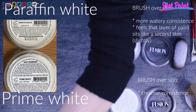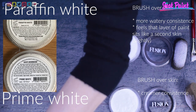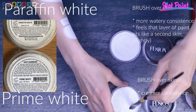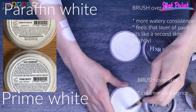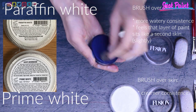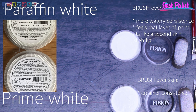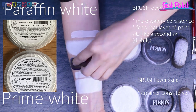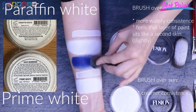I'm not sure if you could see from what I was doing just now, but paraffin white was creating some kind of layer on the skin, and this is a bit more intense than prime white. But maybe it was just a matter of applying the paint in a thicker layer — I cannot tell for sure because they are very very similar.